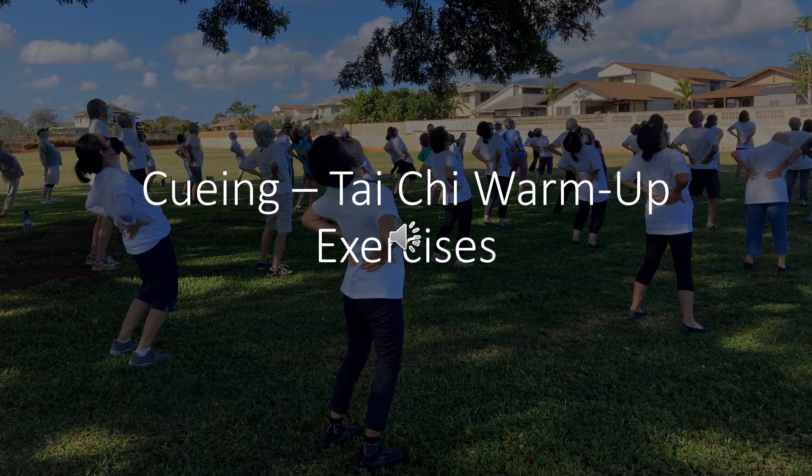Shift weight to the right foot: inhale, exhale. Number six. Shift weight to the left foot: inhale, exhale, exhale. Shift weight to the right foot: inhale, exhale.